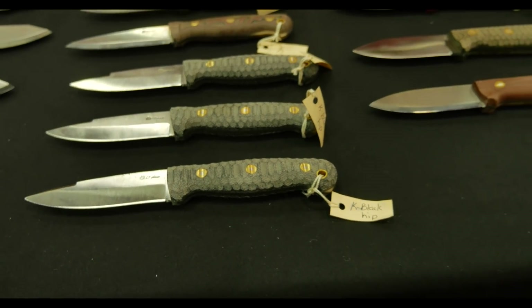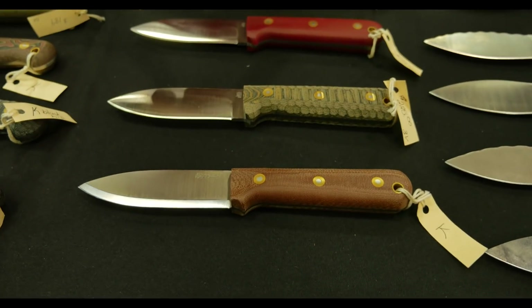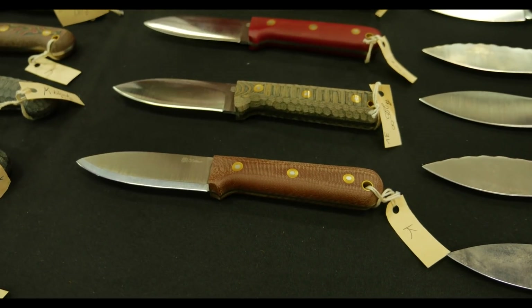We have a few Genesis with us. A few of these are in 3V with a convex grind. We do have one of the full Scandis with us today too, in a few different colors.